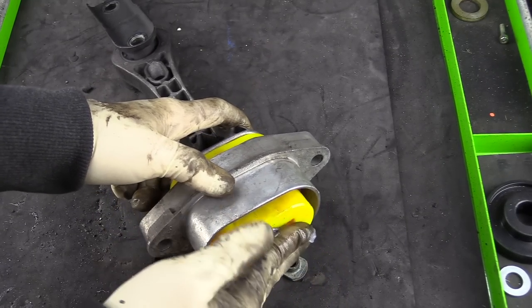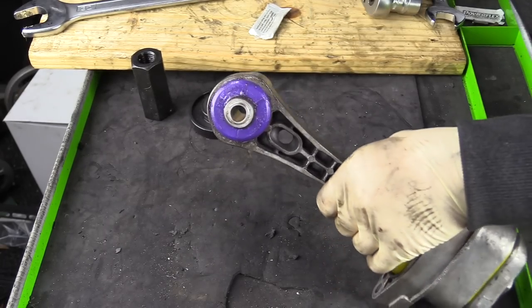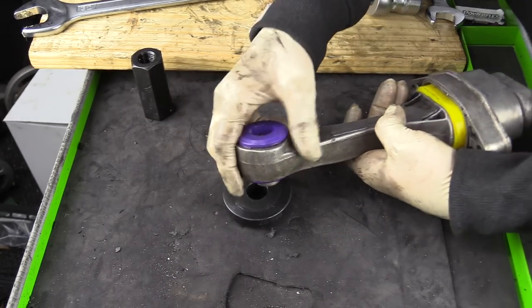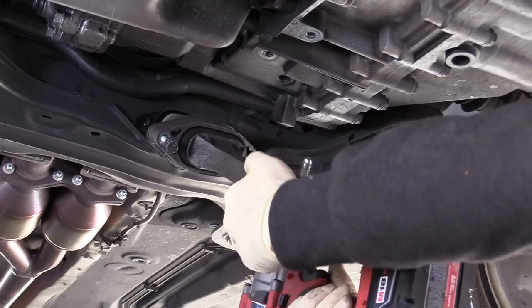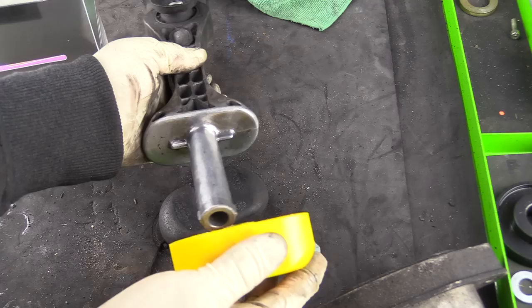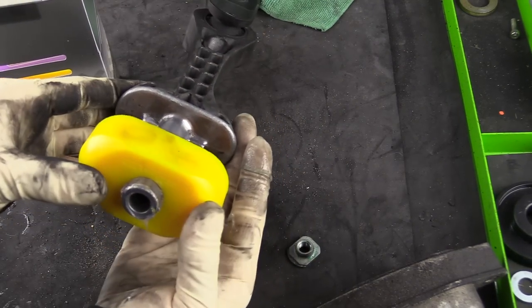Hey everybody, it's Charles from HumbleMechanic.com and today we are going to be replacing all of the bushings in the pendulum mount on the R32. The pendulum mount, or what most people call it is the dog bone mount, attaches to the subframe and the transmission on the R32. Today we're going to be taking out the old bushings and installing some new polyurethane bushings.